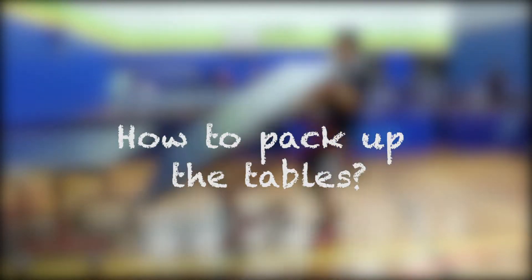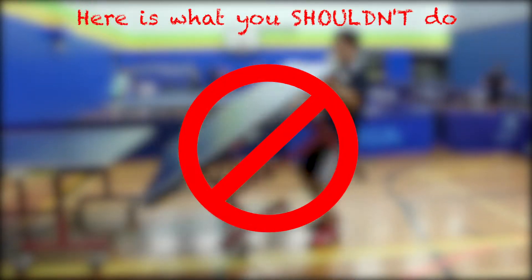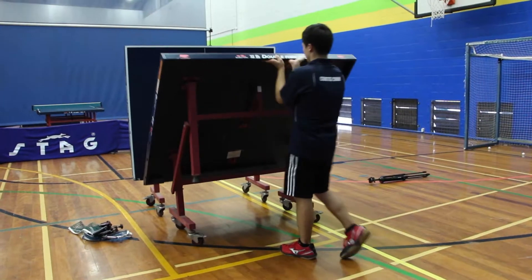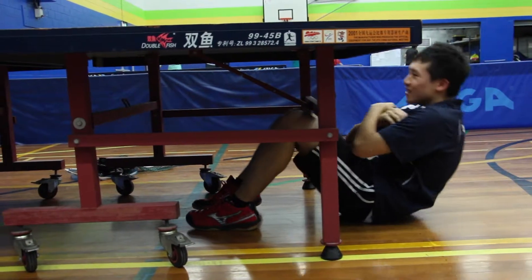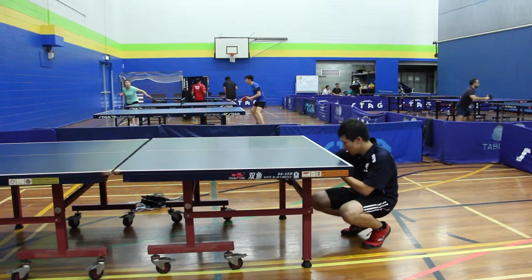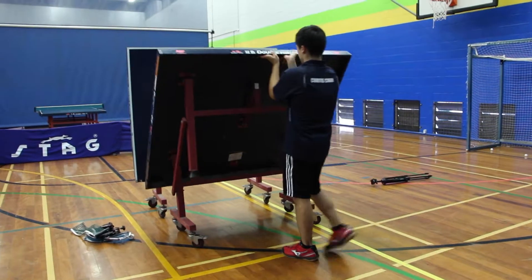How about packing up the tables? Here is how people usually do wrong and have accidents. To fold up the table, first you will need to find the angle braces that lock the table. For the Double Fish table, it is underneath the table. Push the angle braces up to unlock them before you fold up the table.